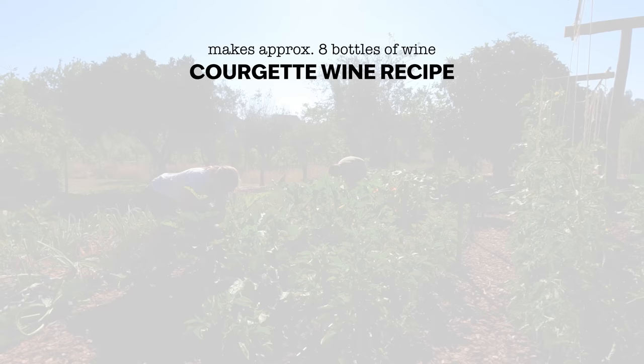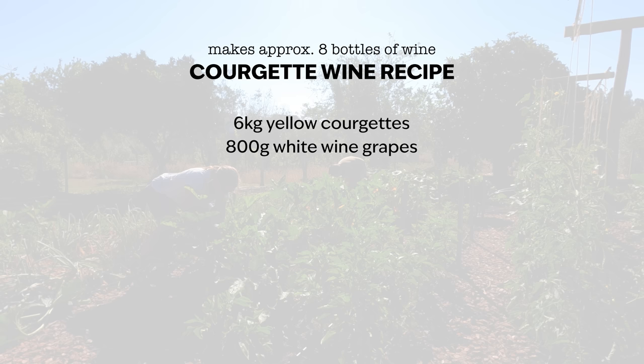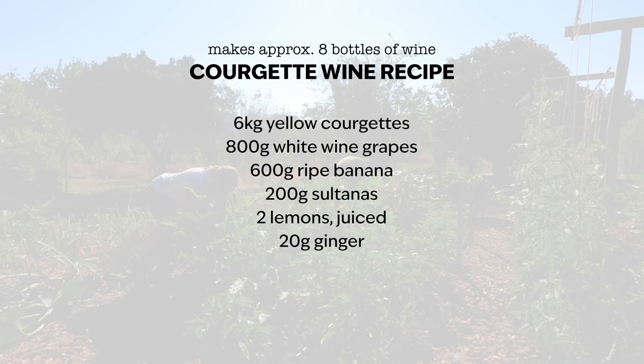I have no idea how it's going to turn out, but we're going to make wine out of courgettes. Let's take a look at the recipe so you can get an idea of what we're going to be making, and then we'll show you the whole process and finish up with a taste test full of lots of descriptive words. For our courgette wine recipe we're going to need six kilos of yellow courgettes which will have been pre-frozen, 800 grams of white wine grapes, some ripe banana, some sultanas, the juice of a couple of lemons, a little bit of grated or finely chopped ginger, and quite a lot of granulated sugar so there's plenty for the yeast to eat and turn into alcohol. We'll also need some water and some yeast. Now let's head to the kitchen and see what Kylie's got to say about courgette wine.